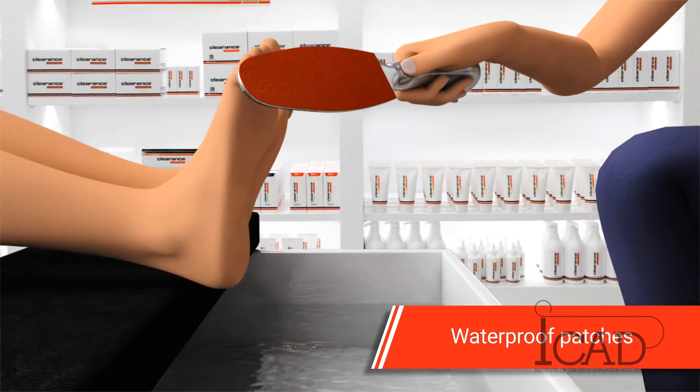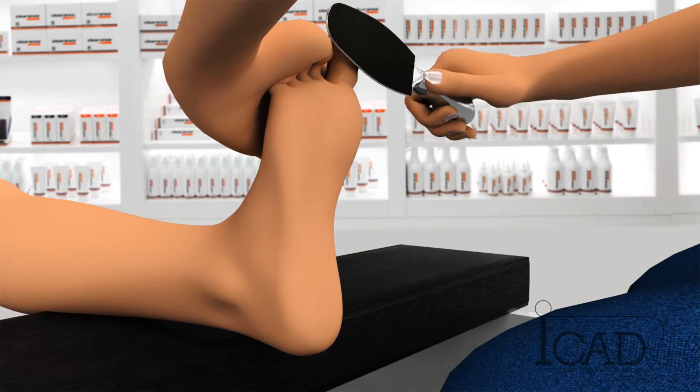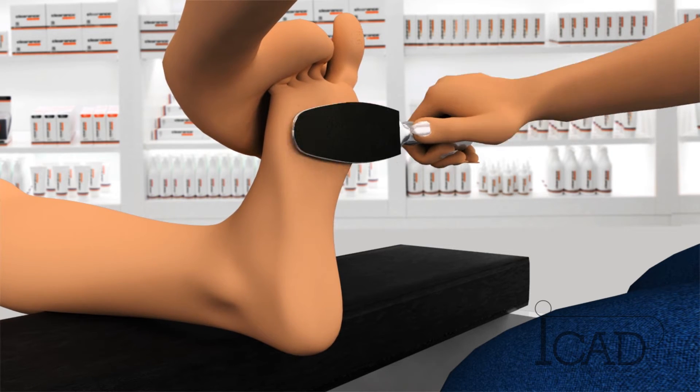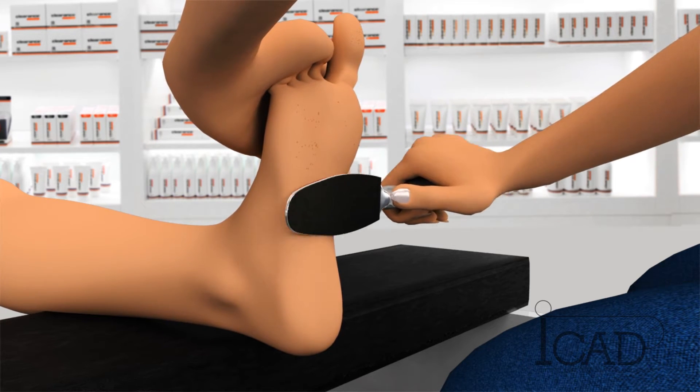The patches are waterproof. They stay put and water resistant to wear during treatment. The grit of the patches allows for effective filing of the foot during the whole treatment. The discarded skin simply falls from the handle and does not stick to the patch, which would otherwise complicate the filing process.